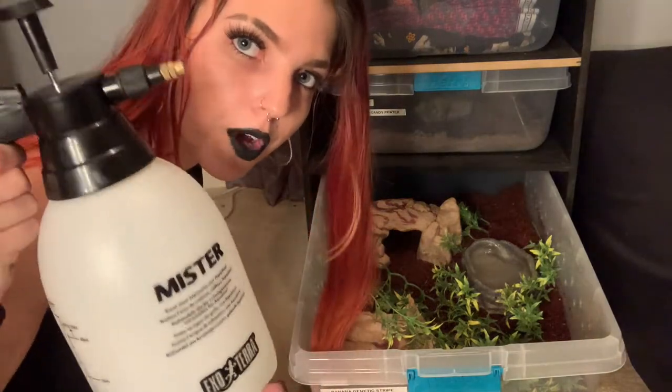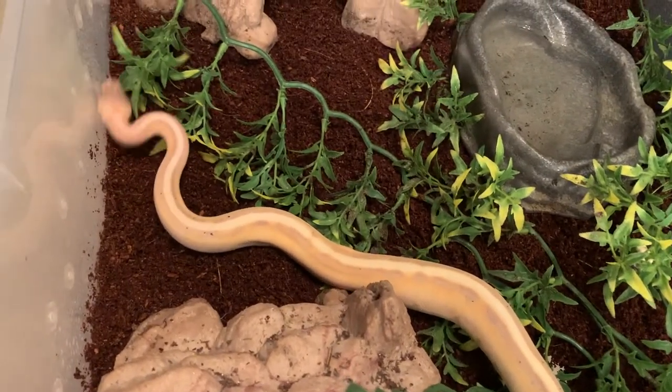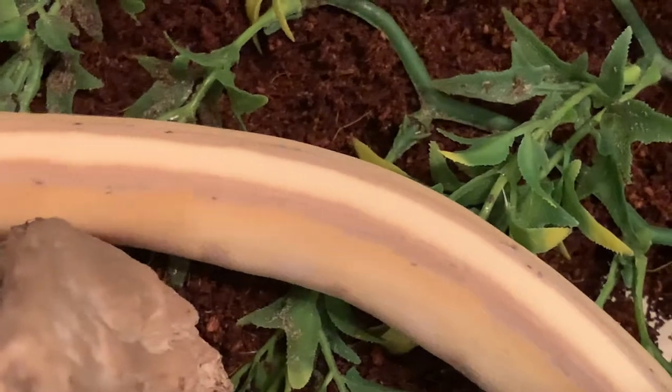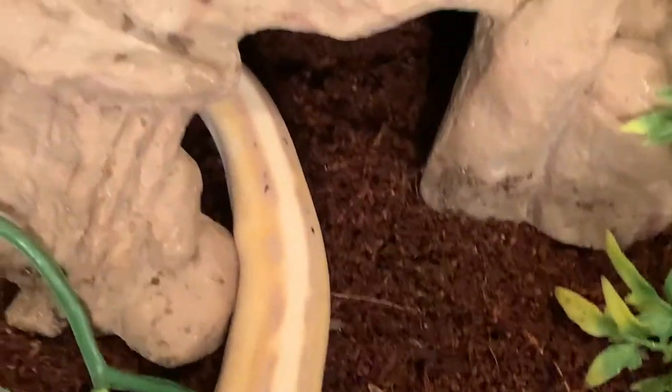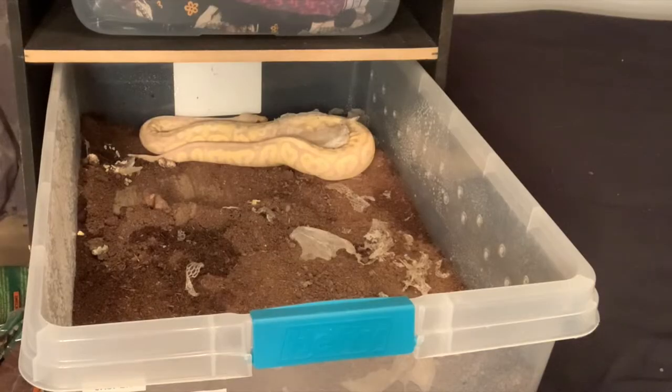If you have reptiles and don't own something like this, you need to — it will save your life. Now that Kane's tub is done, you can add your snake back in. The next snake — we're going to see what type of mood he is in. He's definitely a more food-aggressive snake, a food-driven snake if you will. I noticed Jasper was in shed earlier, so I'm not sure if he has finished shedding, but we will see what is going on. Since I don't want to pick Jasper up, what I'm going to do is kind of clean around him.